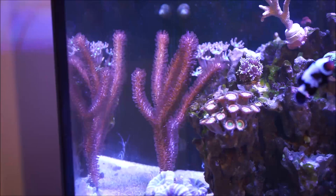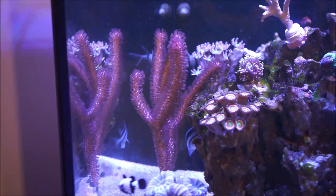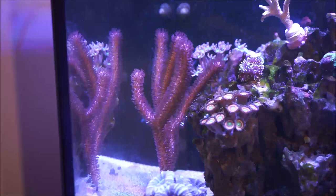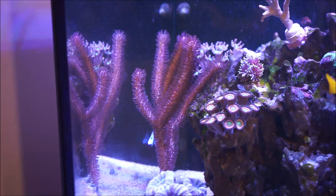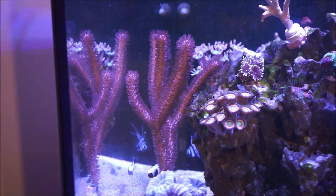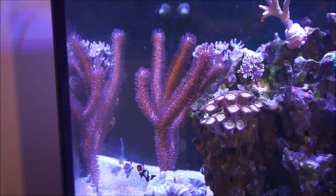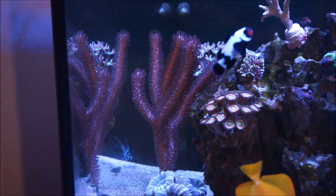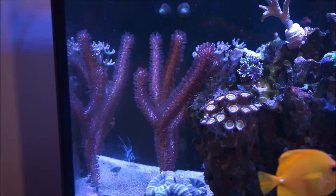Gorgonians are considered a soft coral. They are found in many areas of the oceans — most are found in shallow coastal waters down to depths of about 985 feet, with only a few living in deeper seas. This family of soft coral is also called sea whips or sea fans. Individual tiny polyps form colonies that are normally erected, flattened, branching, and reminiscent of a fan. Others may be whip-like, bushy like this one, or even encrusting.